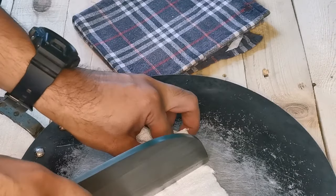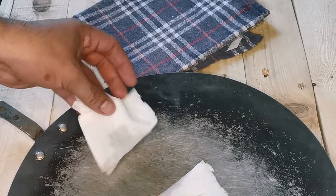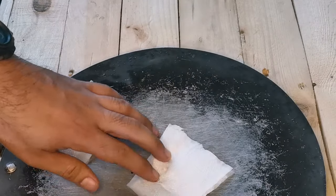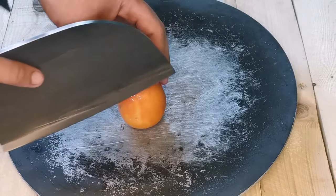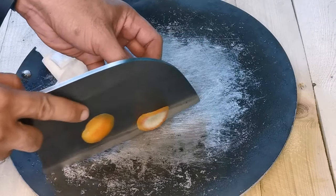It tends to rust because this is iron, not stainless steel. Being iron, it will naturally rust, especially if you use it every day. So you just need to put oil on it — I put olive oil after I use and dry it.